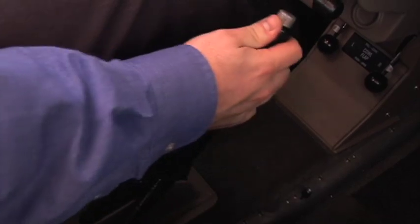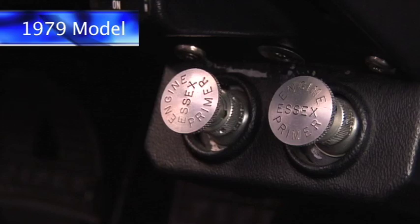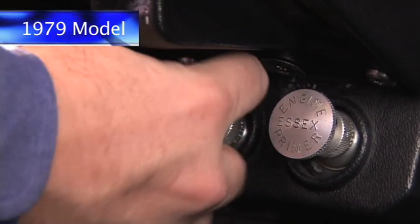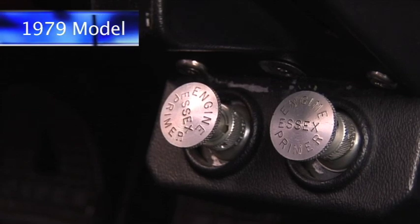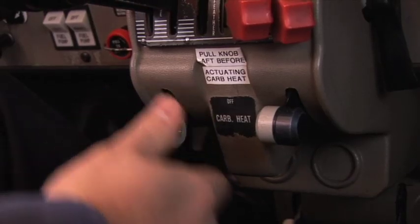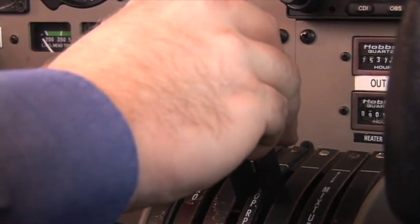Extend the flap handle to flaps 40. Call flaps open. In 79 model aircraft, primers locked. Remember, never turn primer knobs counterclockwise. Carburetor heat off. Mixtures idle cut off. Propeller levers forward. Throttles closed.